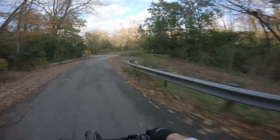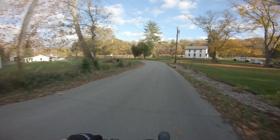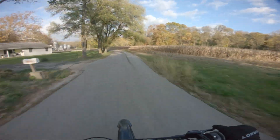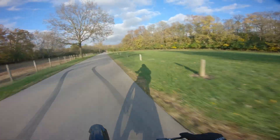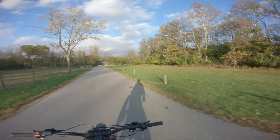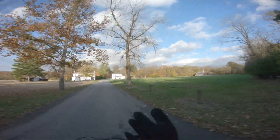Oh shit. Oh my god. You can hear it screaming, dude — that's insane. $900 for this new motor, it is worth every fucking penny.